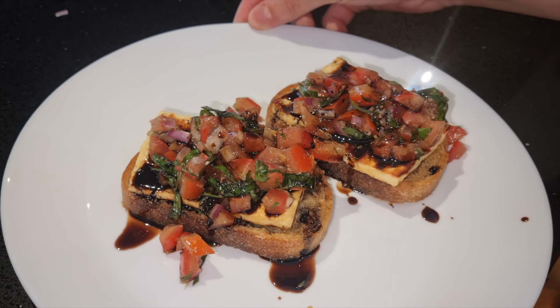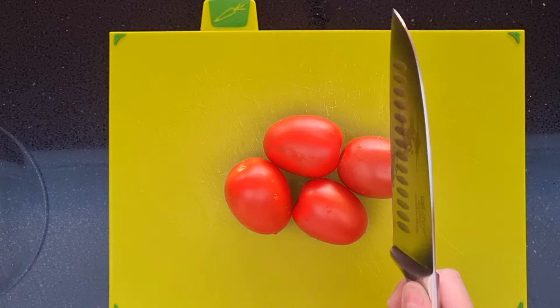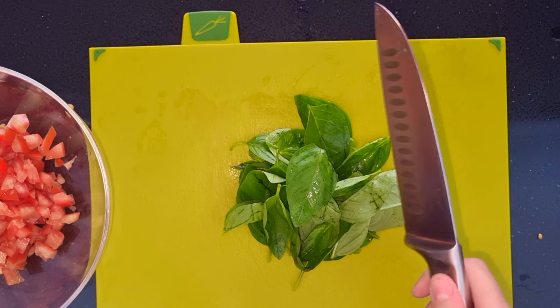Let's make this incredible halloumi bruschetta. First we will need diced tomato, basil and half a red onion.